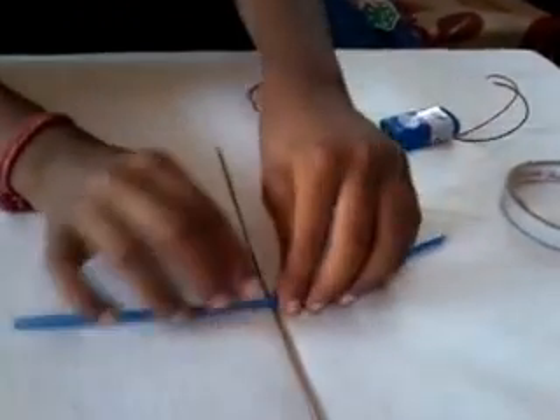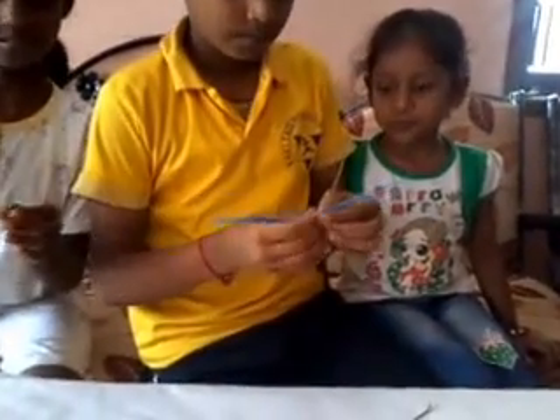Now we will stick this here — the center to the stick. Then these both ends here, one at the front and one at the back. Then we will stick it together. We must leave a space to make the water come out from here.